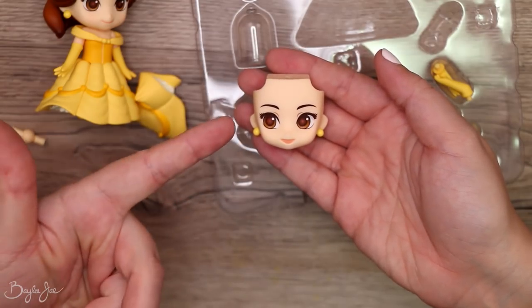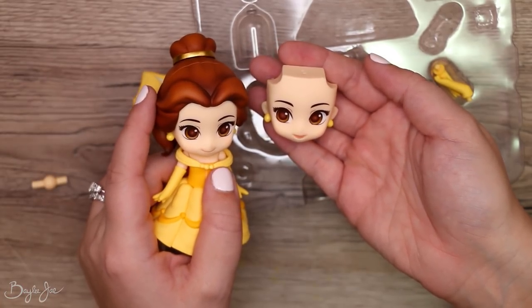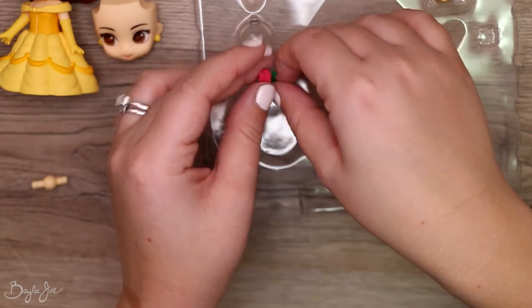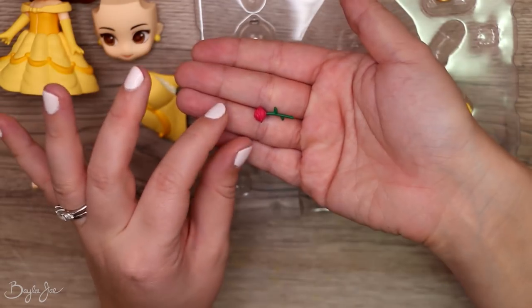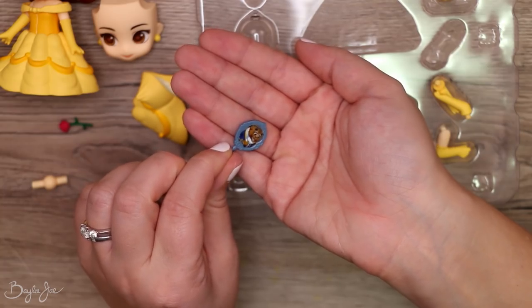She has another face — this one's looking to the side and her mouth is open. Hmm, I might like that more. They're very versatile, but I feel like I just want to set it up one way and leave it. There's a teeny tiny rose.